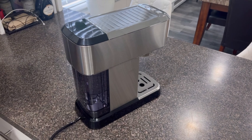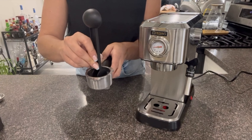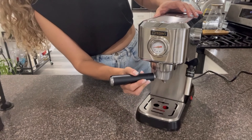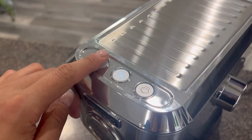The milk frothing system on this espresso maker is excellent. The powerful steam wand rotates 360 degrees, making it easy to create rich and creamy froth for cappuccinos and lattes. You can even create unique milk foam, just like in a coffee shop.